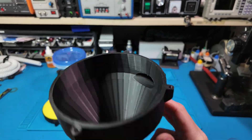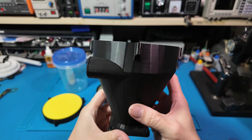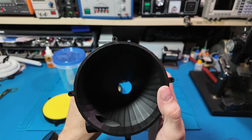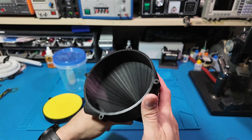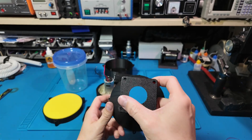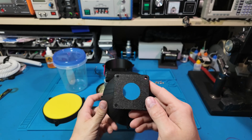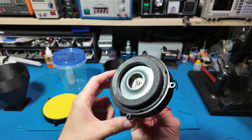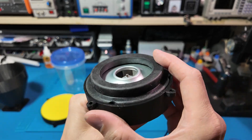Hey everyone, welcome back to Sawdust and Circuits. Today we're getting dusty, but in a good way. I wanted a cyclone dust separator for my small CNC, but I didn't want to spend big. So I built my own using junk parts and a 3D printer. Let's dive in.